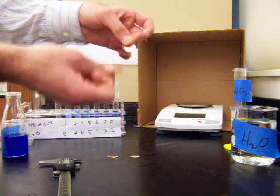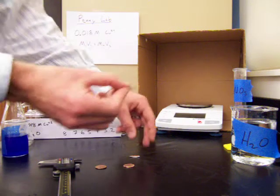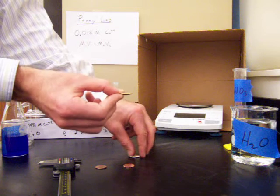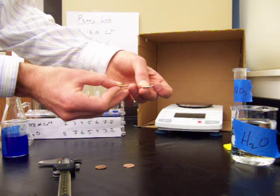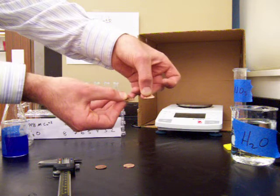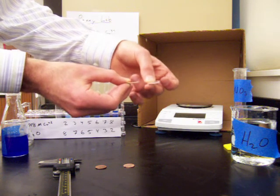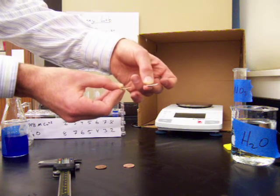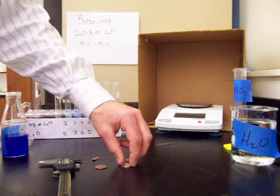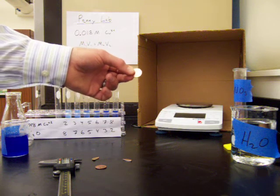Why does the newer penny weigh so much less? Older pennies were made up completely of copper — here's an older penny that I've cut in half and you can see the copper in the center. The newer penny is made up mostly of zinc with just copper on the surface. The older penny is entirely copper; the newer penny is mostly zinc with just a thin coating of copper on the outside.